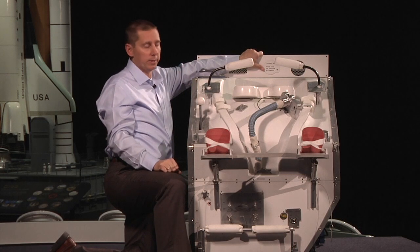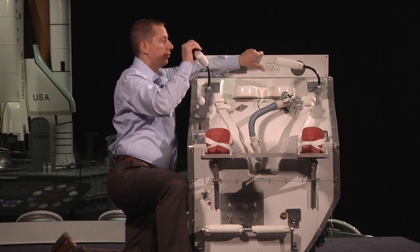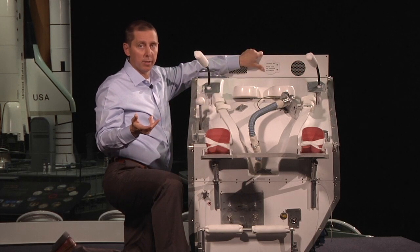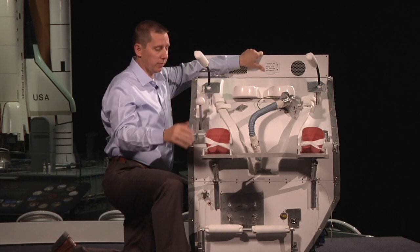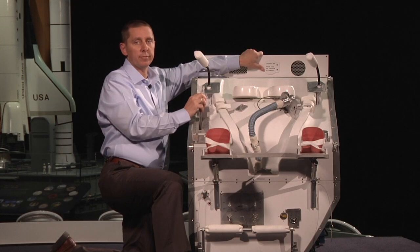They would then begin going number two. Once they finished, they would loosen the lap restraint, clean themselves up, dispose of their trash, loosen the rest of their restraint system, and turn the toilet off. And that's how an astronaut goes to the bathroom in space — number one or number two.